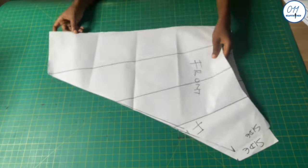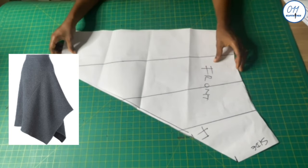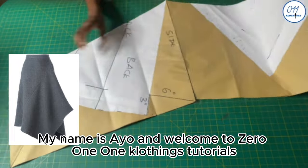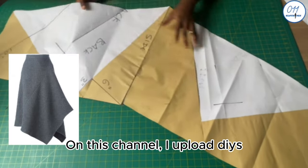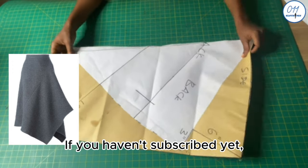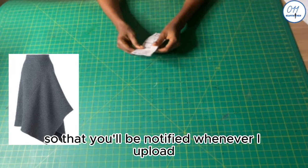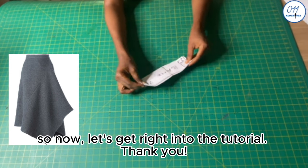Hello everyone, welcome back to my YouTube channel. Today's tutorial will demonstrate how to draft an asymmetrical flared skirt. My name is Ayo and welcome to 011 Clothing Tutorials. On this channel I upload DIYs, pattern drafting, and sewing tutorials. If you haven't subscribed yet, kindly do so and turn on the notification bell so you'll be notified whenever I upload a new video. Now let's get right into the tutorial.